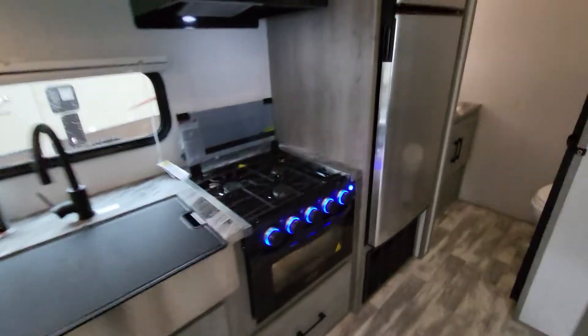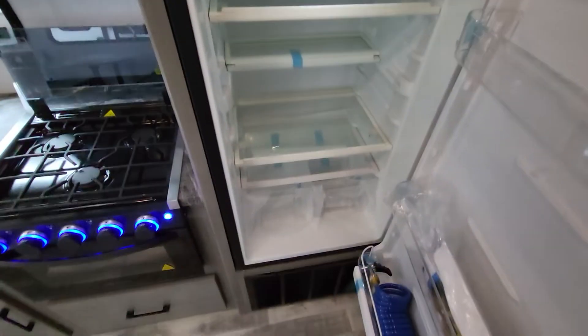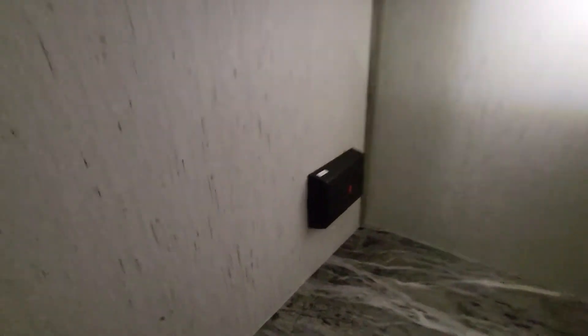Moving on down — huge refrigerator here, I think it's like 13 cubic feet, about the size of my first apartment fridge, so a decent amount of space. Shouldn't run into an issue for food storage. Right underneath that is the return for the heater. Into the restroom — nice setup. Medicine cabinets right there, a sink with plenty of counter space, an outlet right next to that, and some good storage underneath the sink — maybe deep storage for linens.